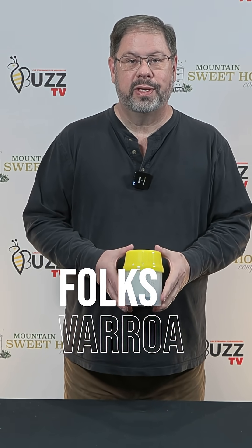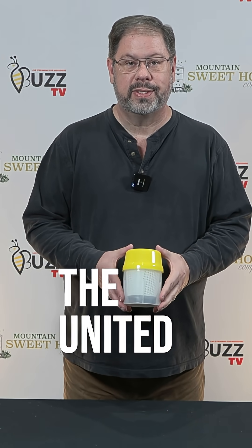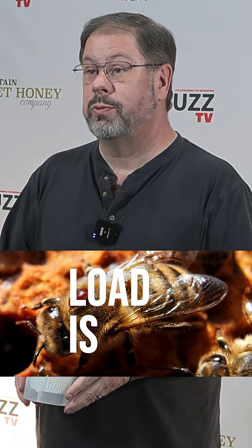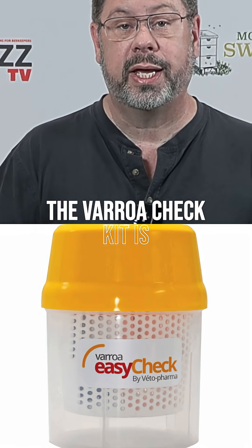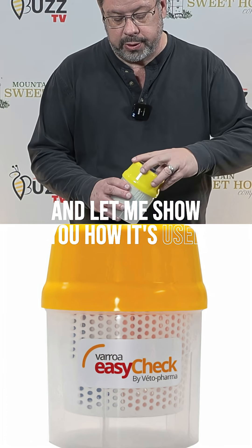Let's talk about Varroa. Varroa is the number one killer of honeybees here in the United States, and one of the things that we as beekeepers need to have is a way to check what the mite load is within the hive. Today I want to introduce you to the Varroa check kit, which is very useful. Let me show you how it's used.